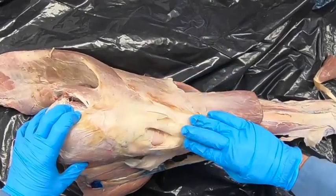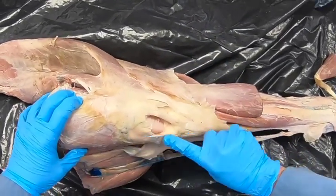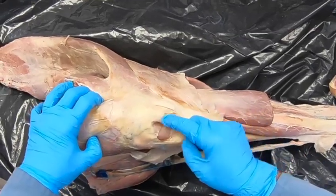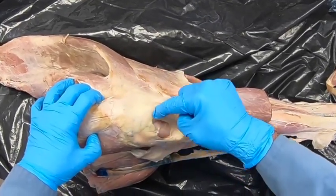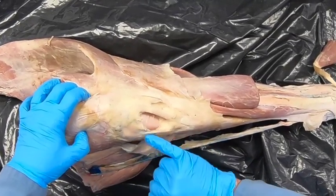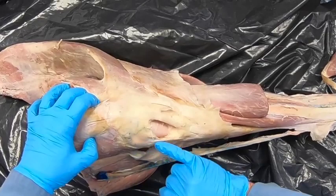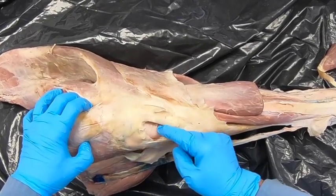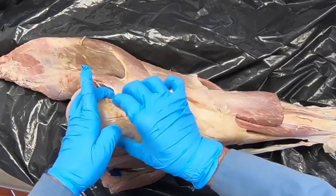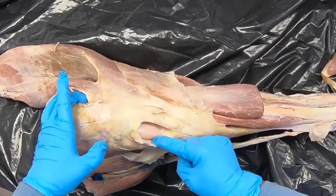We can see here's where the patella is, and we can see the three patellar tendons — the medial, the middle, and the lateral patellar tendon. The patella sits up in here, and this portion extending out to the medial patellar tendon is fibrocartilage.